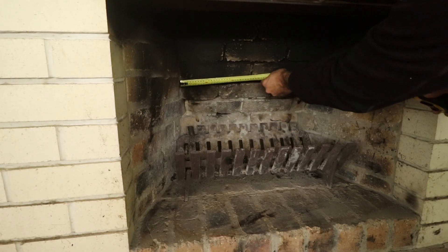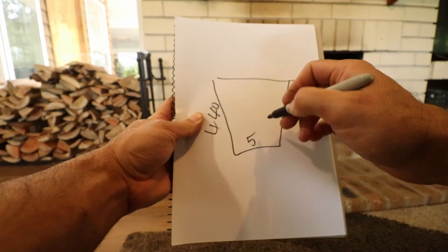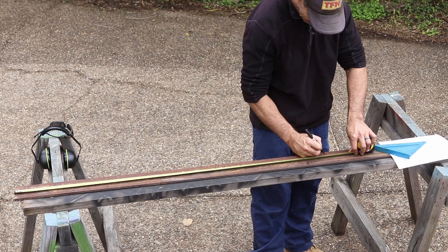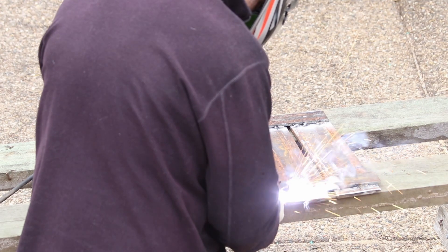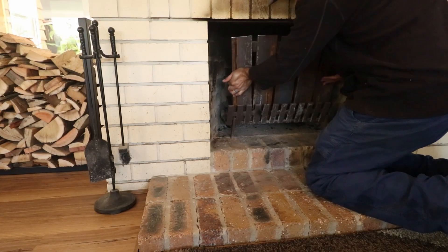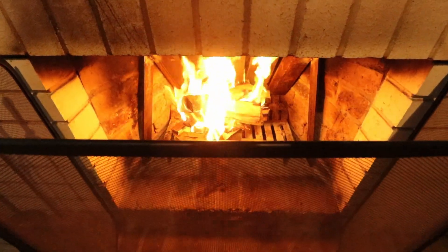It's been a year since I made my fire back and it's reduced a lot of firewood use and also increased its heat efficiency. However, I noticed a flaw straight from the first time I used it — the gaps in my metal plates where flames were escaping through those gaps.